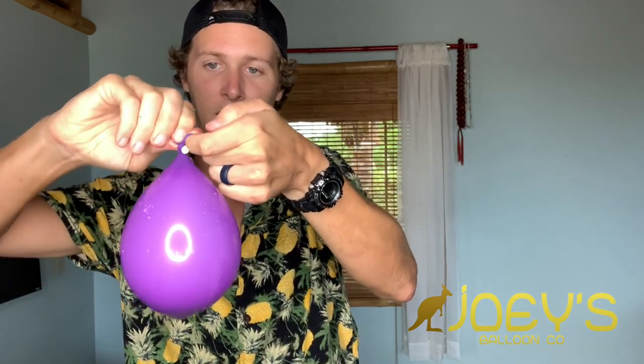Once you've filled up your balloon, make sure you can see the inside color — mine is white. Stretch out the neck of your balloon and then tie it off. Now we've got our weight for the base of our column.